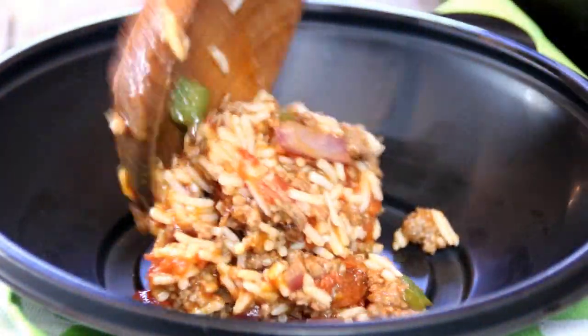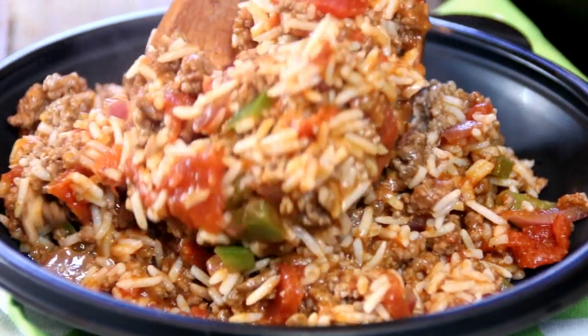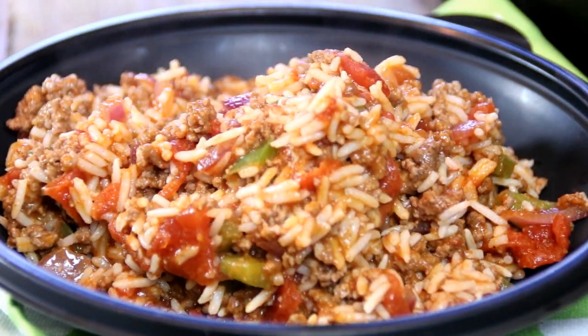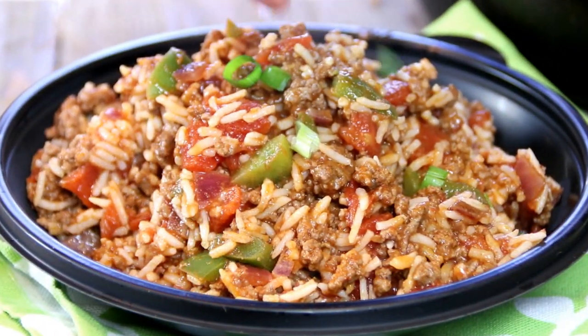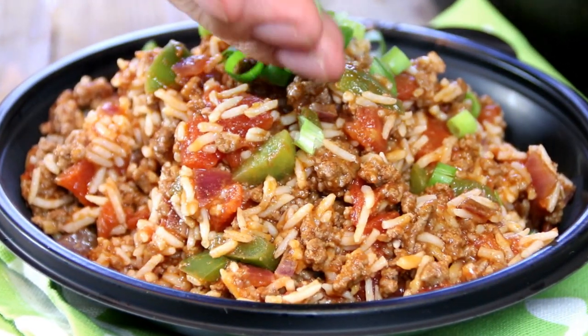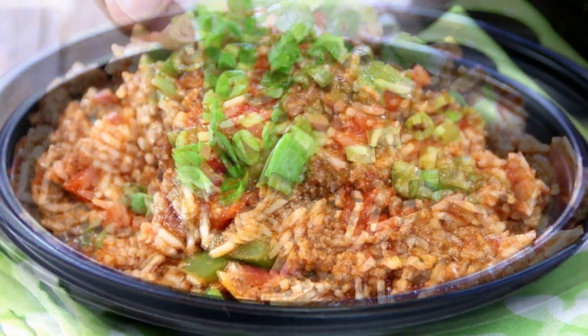And transfer this into my favorite container. Last but not least, I'm going to garnish this up with some green onions. Doesn't this look beautiful?